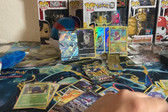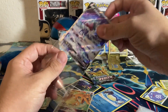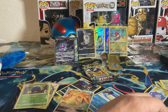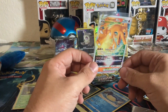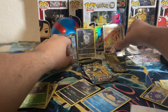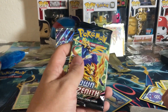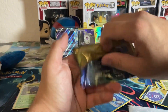I actually really wanted that Suicune V for my personal collection, so I'm very happy to have that beautiful alt art card. The Charizard V-Star is a hit — any V-Star is a hit, and the fact that it's Charizard makes it even better. I haven't pulled a Charizard in a while. This tin alone was definitely worth it — the Suicune V is a high-ticket item.